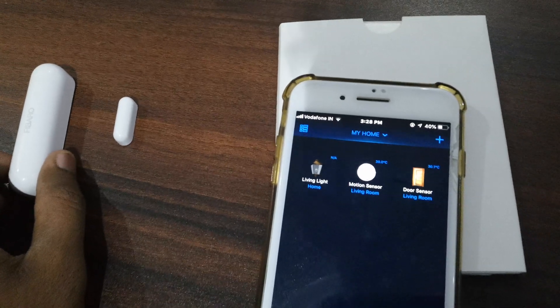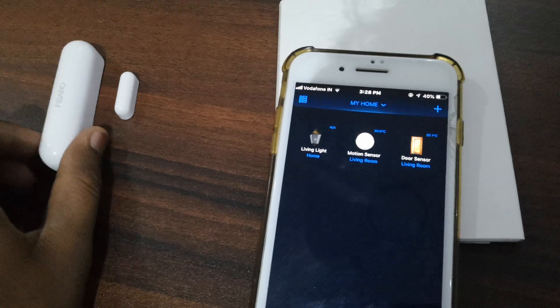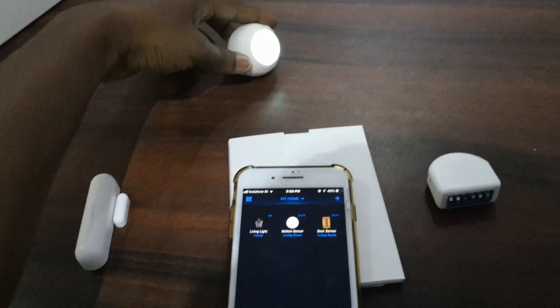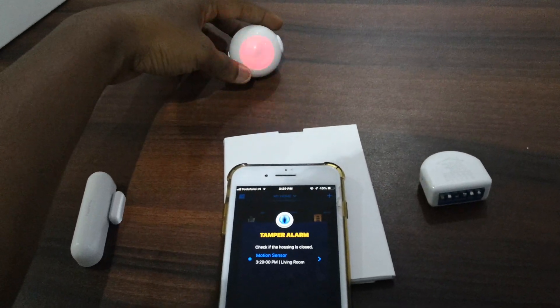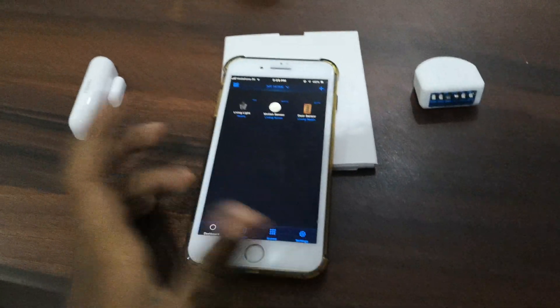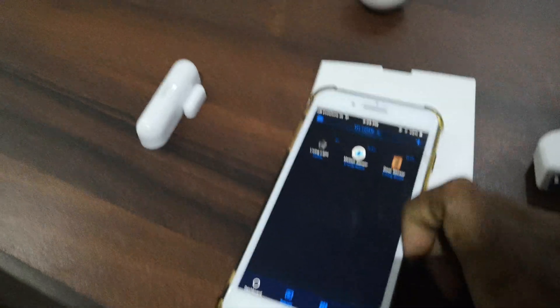We can get notified by the door sensor when the door is open and also notified when the door is closed. This is the motion sensor — it detects and triggers the alarm.